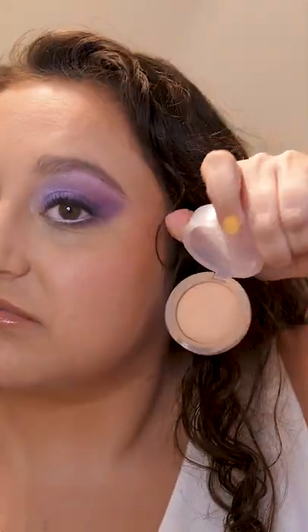I typically like to set my under eyes because it gives more coverage and they get really crepey and creasy. Right now I have the Kosas Cloud Set Powder in Comfy, which is more my face shade and not my under eye shade. I also have the CoverGirl Clean Fresh Powder, which is more so just white.